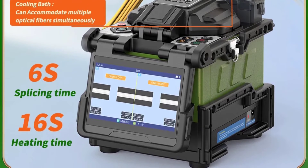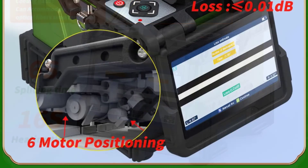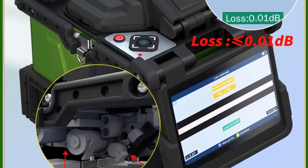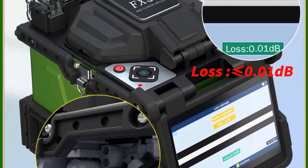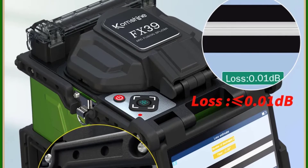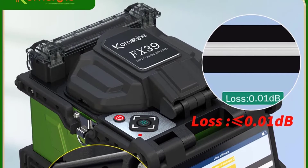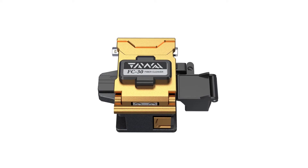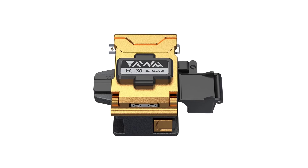The FX39 delivers outstanding splicing quality, with an average loss of only 0.01 dB. This level of precision and accuracy is essential for maintaining optimal signal quality in fiber optic networks. The core alignment technology and 6-motor alignment system ensure that the spliced fibers are perfectly aligned, resulting in minimal signal loss.